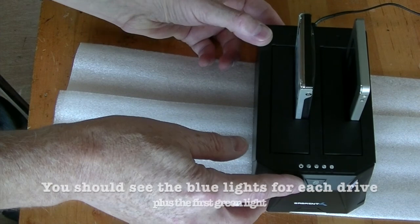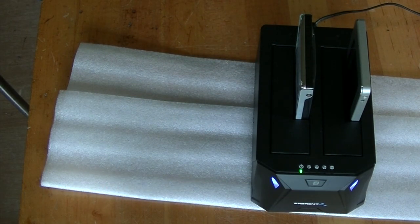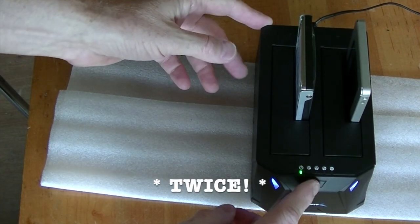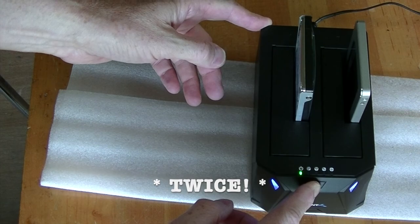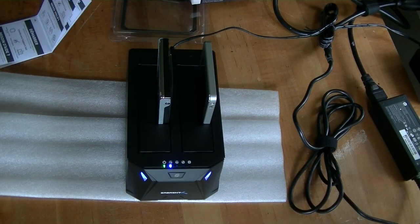I turn it on and press the clone button. It's busy doing its thing. It's taken about half an hour to clone a quarter of this 750 gigabyte drive, so I expect it's going to take about two hours to do the whole thing.